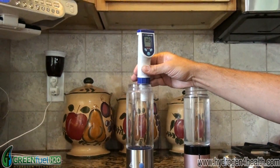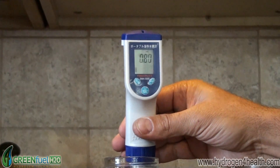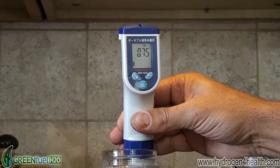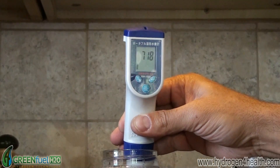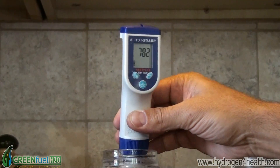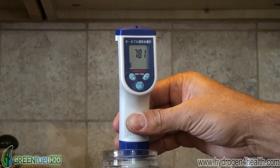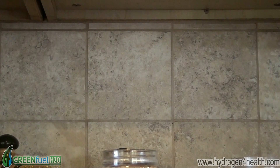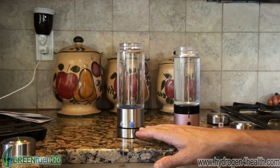It's pretty good for this bottle, not normally this high, but we did run it another three minutes. We've got about .75 ppm — we'll say 790 ppb. You can see there's a dramatic difference in the amount of hydrogen that is in the water, and that's the difference between the SPE technology and the straight electrolysis technology.